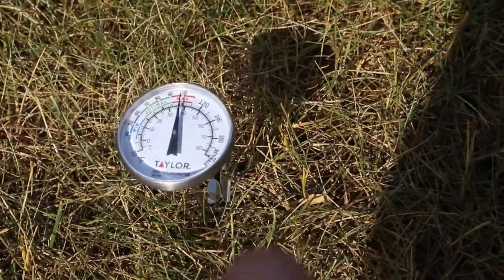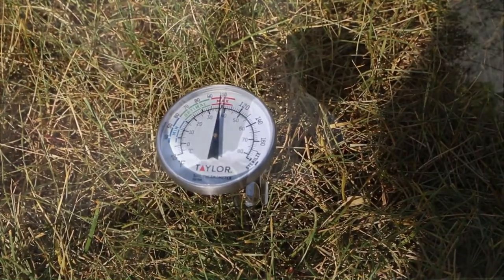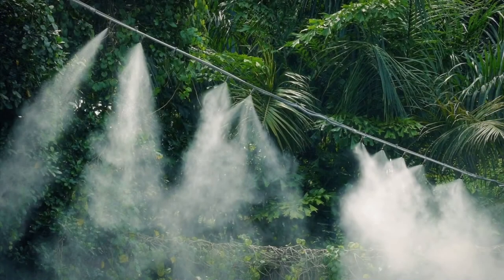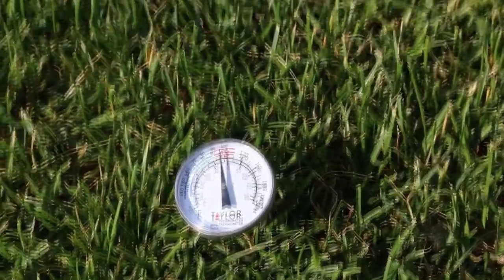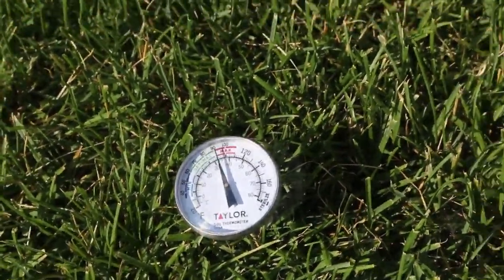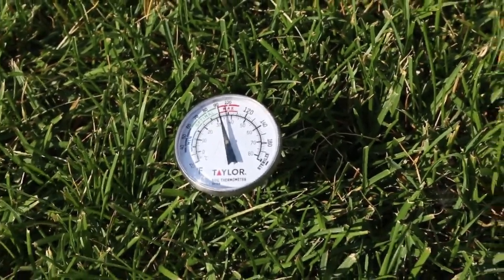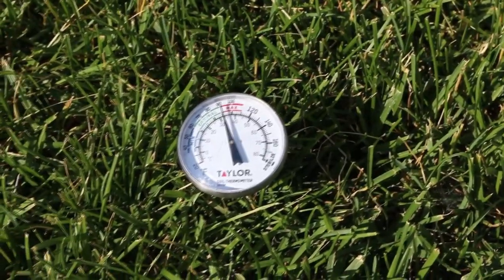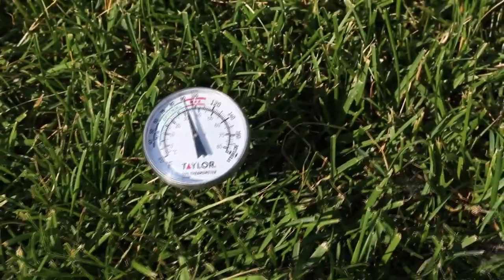We have to watch our soil temperatures, and one way to cool them down is misting — either by hand or with a mister — to help lower that temperature. Here's another spot in my neighbor's yard where the grass is a little shorter but greener. After about 30 seconds with the thermometer in the ground, we're already looking at 90 degrees — about the same as my front yard. So again, at 90°F this lawn is under heat stress.